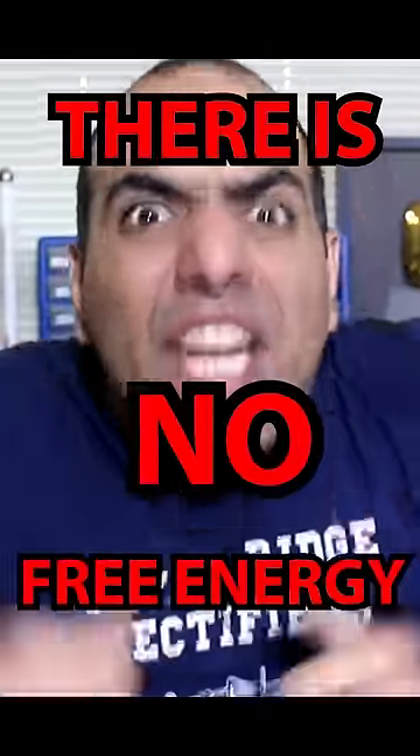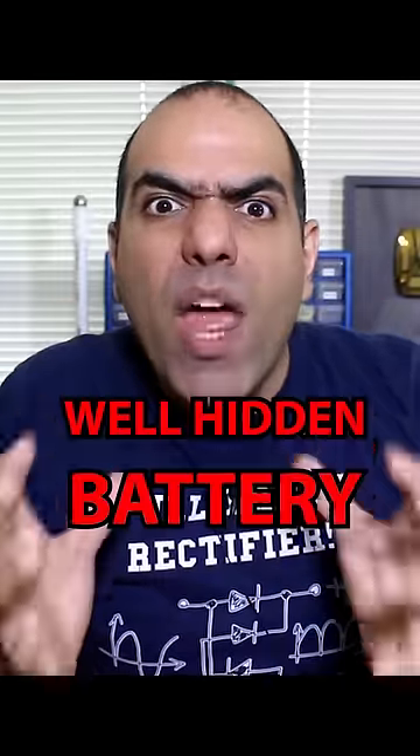Lies. It was all lies. There is no free energy — they are all fake. There is one common factor, and that's a well-hidden battery.